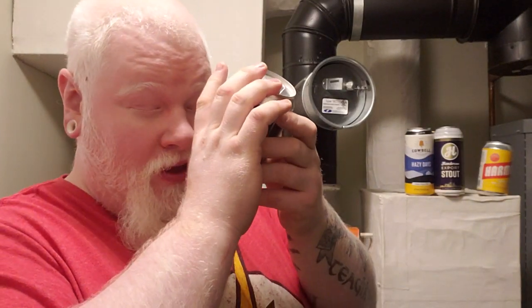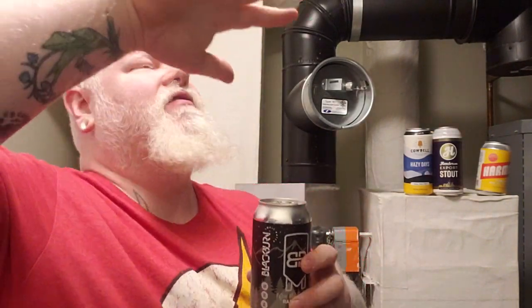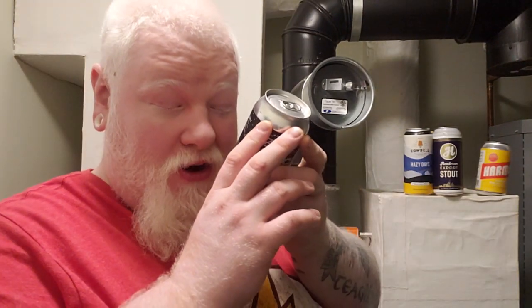We're looking at 5% alcohol by volume and 20 IBU. It's in a 355ml can instead of the big cans that Blackburn usually uses, which is probably good because a Rauchbier a lot of times is very in-your-face — I don't know if I'd want 500ml or 473ml of it. I remember the first ones I had right from Germany, the Schlenkerla and the Eichbaum and all that, and those were pretty in-your-face. Ingredients: water, malted barley, smoked malted barley, hops, and yeast. Okay, let's try this, shall we?